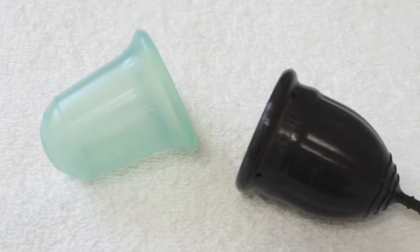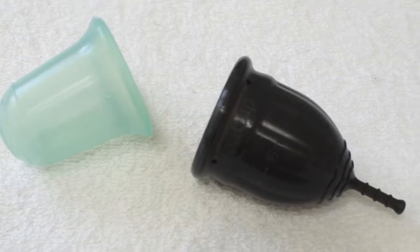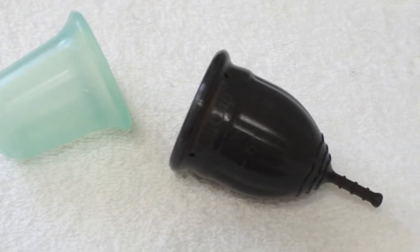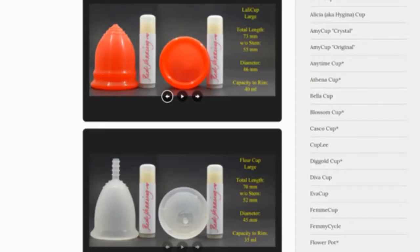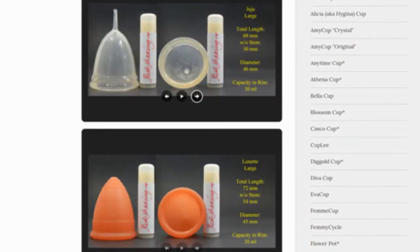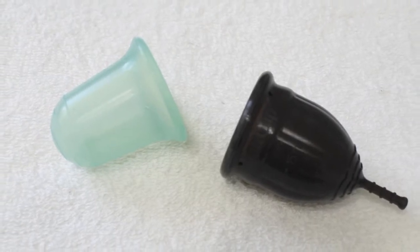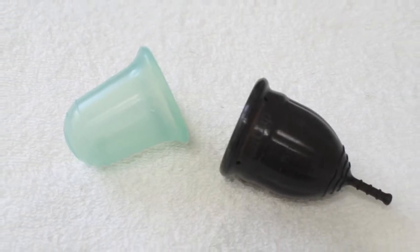This is a squish comparison between the Stone Soup Wings cup in the regular version and the Lolly cup in the medium size. Don't forget that you can compare these cups with other cups that I have on hand by visiting the link in the description below. This comparison was requested by Naya — I'm sorry if I mispronounced your name.